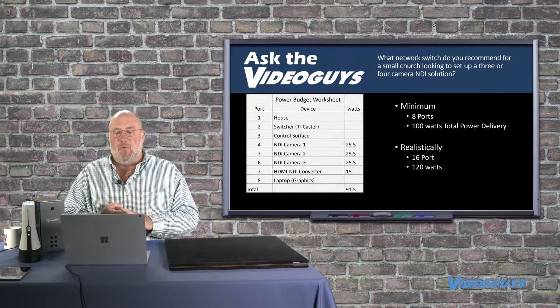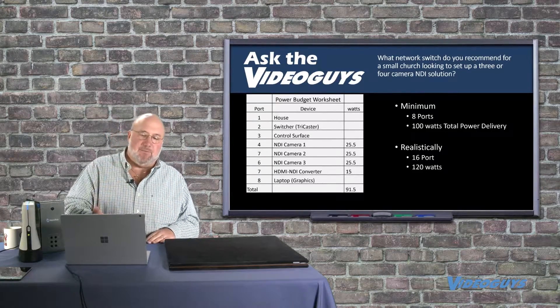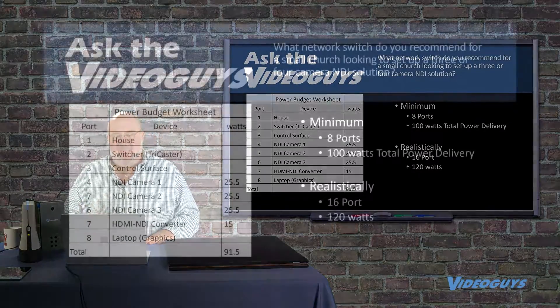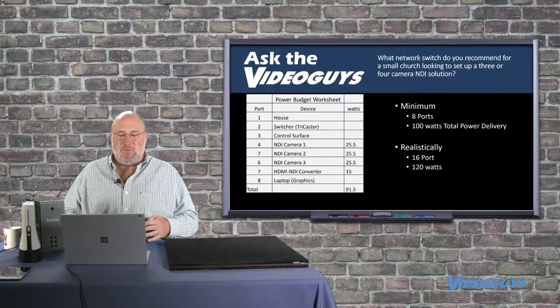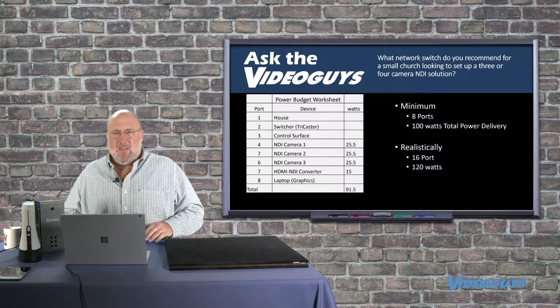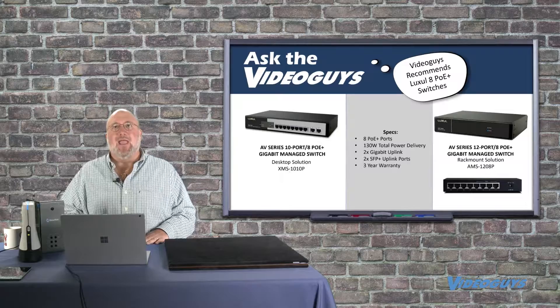What do we want? We want eight ports, at least a hundred watts total power. The power budget is a big deal with POE. As you can see in the example on screen, an NDI PTZ camera is going to need a little over 25 watts. So if you're putting four cameras on there, you'll need over a hundred watts of power, because each one draws 25 watts plus your HDMI converters pulling some as well. You have to be careful with your power usage.